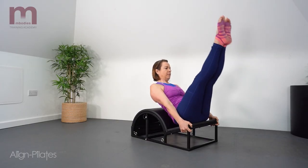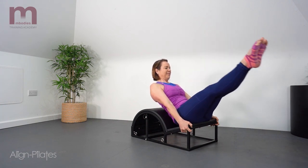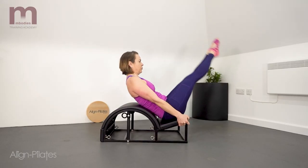Lorraine shows an alternate circular pattern here, going one way and then reversing, but you could quite happily do three circles in each direction.